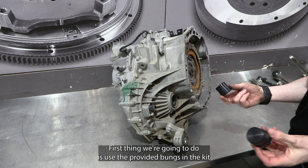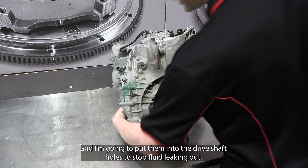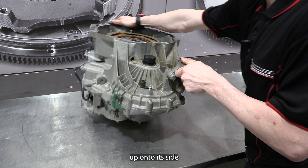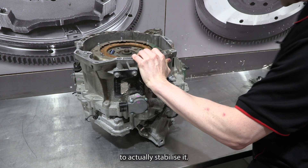First thing we're going to do is use the provided bungs in the kit and put them into the dry shaft holes just to stop fluid leaking out. The next step is we're going to rotate the transmission up onto its side and use the support arm provided in the kit to actually stabilise it.